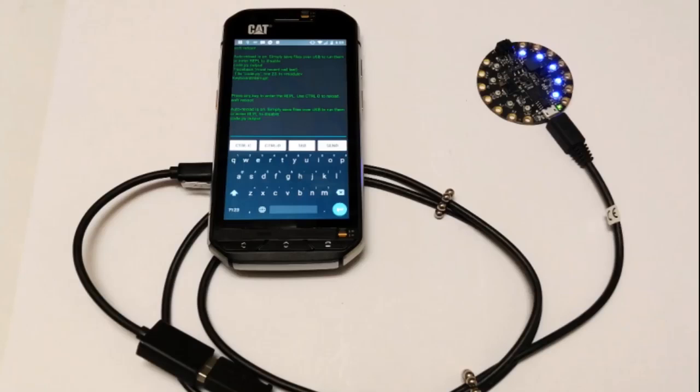Hackaday posted up this — it was on Hackaday.io and our learn system. It is an IDE for Android for writing CircuitPython.